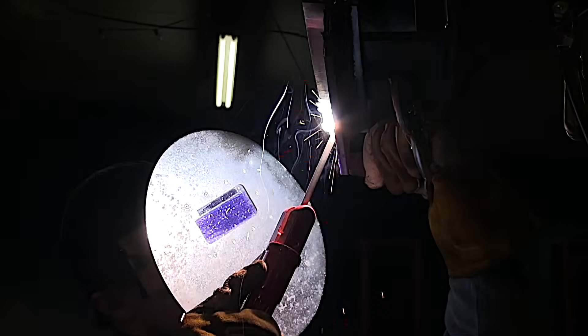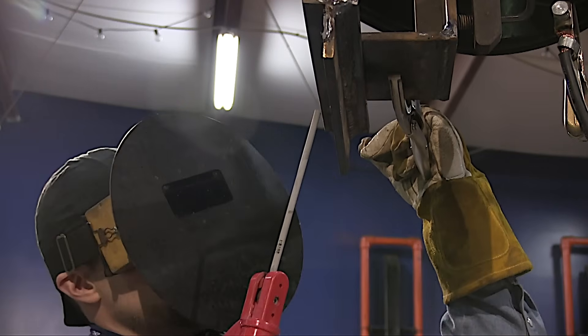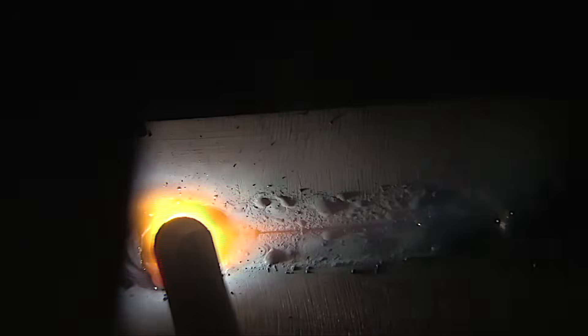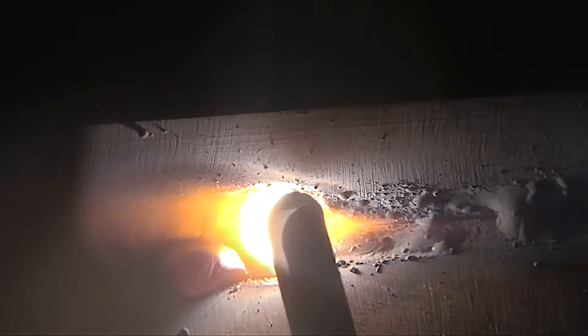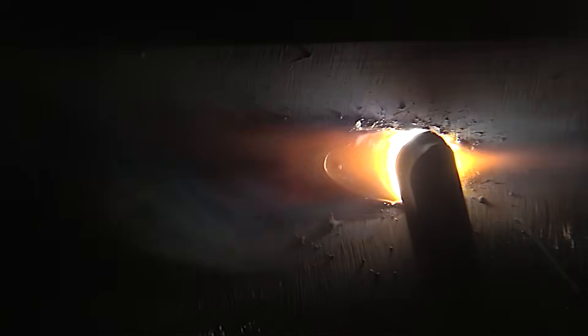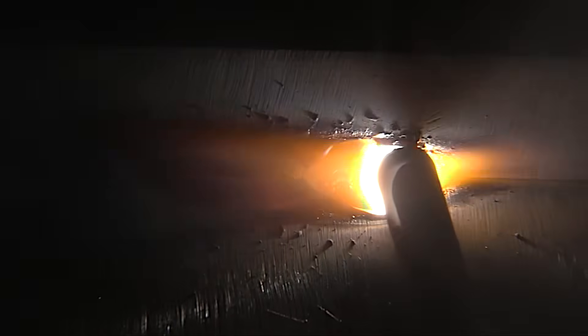If you get too crazy with the angle, the bead will crown up. If you push, sometimes the slag will run ahead of you and that'll be a problem. Just making a little short run here — this side of the T-joint already had about a 2-inch weld on it, so first we're just tying into that. Arc strikes are considered a defect: areas where you could have porosity, where the metal heated and cooled very rapidly and can be brittle — stress risers. Inspectors don't like them. It's good practice to strike the arc and weld back over the arc strikes.